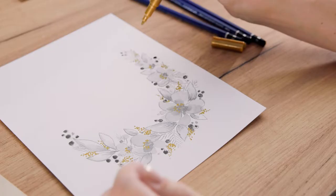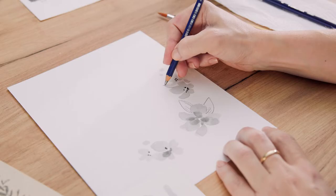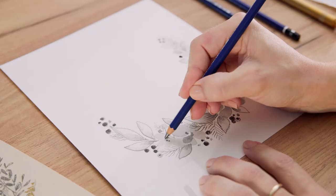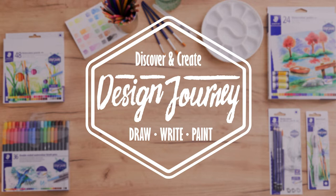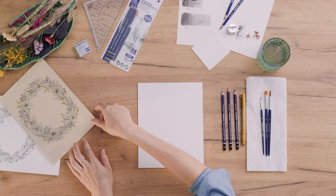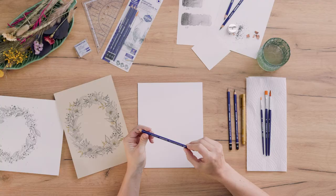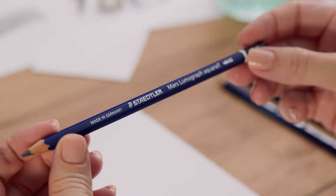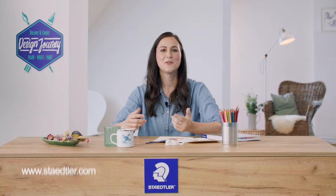Would you like to draw and paint this floral wreath with me? Come join me and learn to use watercolor graphite pencils in a different way. In this session we will take some basic floral and botanical elements and put them together into this beautiful wreath. I will also show you how to use these graphite pencils, because there are some pretty cool techniques. If you want to know more about the products and their correct application, you can check out my previous video.